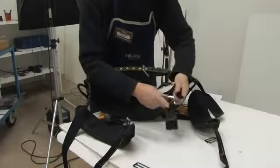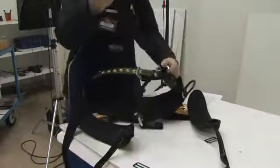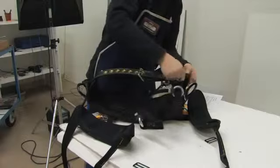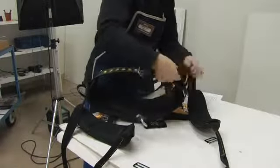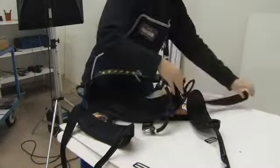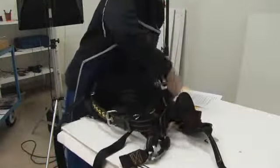Take the rope bridge adjustment strap and run it back through the ring, through the elastic strap, through the nylon strap, through the side D, and through the buckle on the waist back.